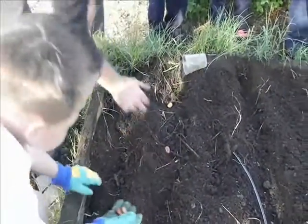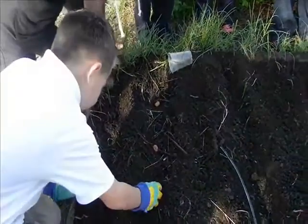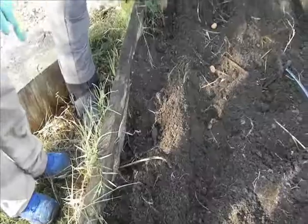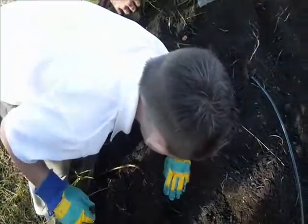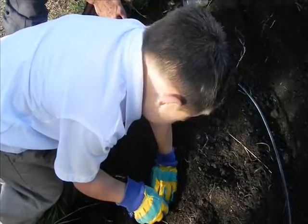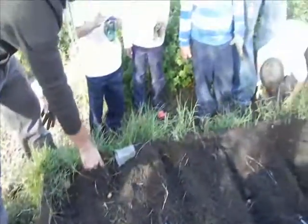Put one seed right here. So Jonathan's going to plant one seed. So when we plant our fava beans, we can't just kind of throw it wherever. And then he's going to drop his seed right next to it, in front of his hand. There you go, just like that, right there. So that's one foot apart.